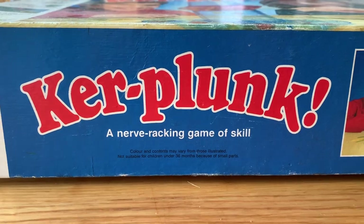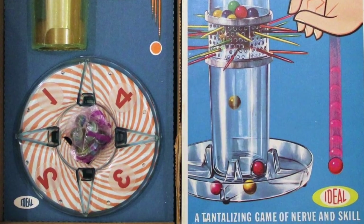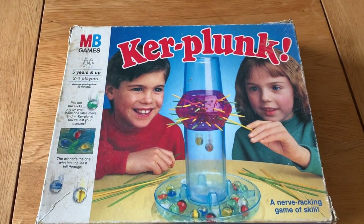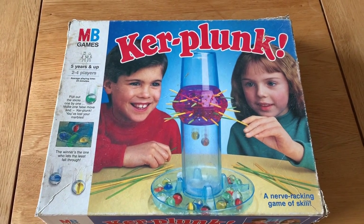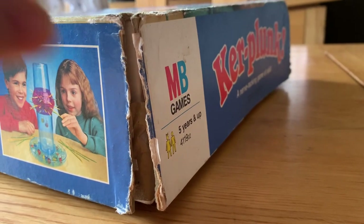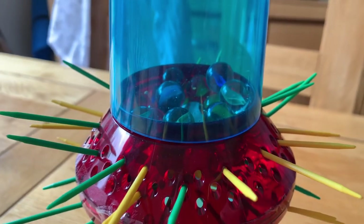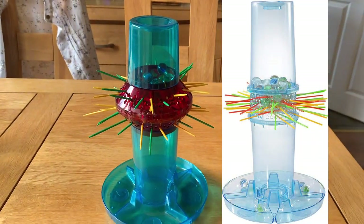This is a true classic of a game. KerPlunk first came out in 1967 by Ideal Games, and my parents have memories of playing this game when they were kids — I just love that. What I have here in a rather battered and time-worn box is my copy from the early 90s, but you can see from the 60s to the 90s this game barely changed at all.